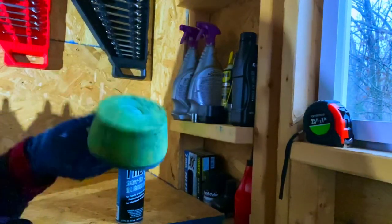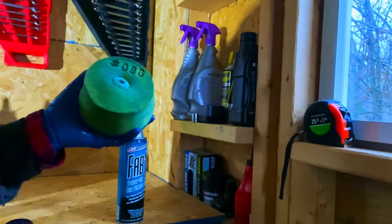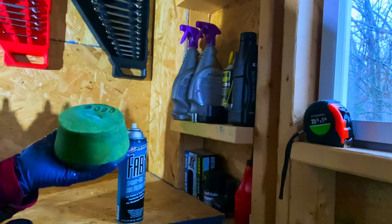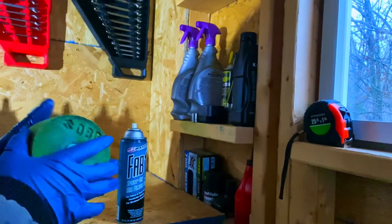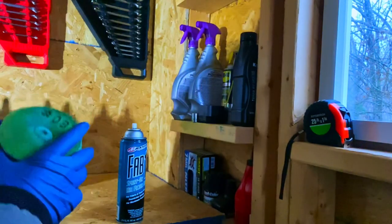Alright guys, that's it — now we've got it oiled and cleaned, and that's how you oil and clean your air filter. If you guys like the video, hit the like button. If you have a question, leave a comment down below. Hit the subscribe button — there's always good stuff going on here. I'll catch you in the next one.